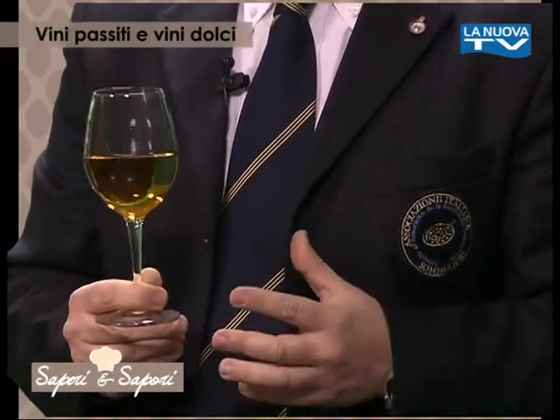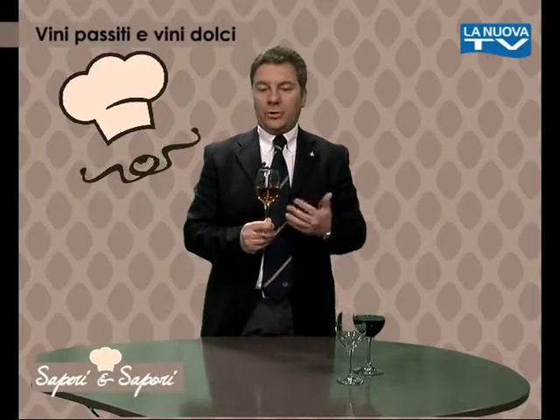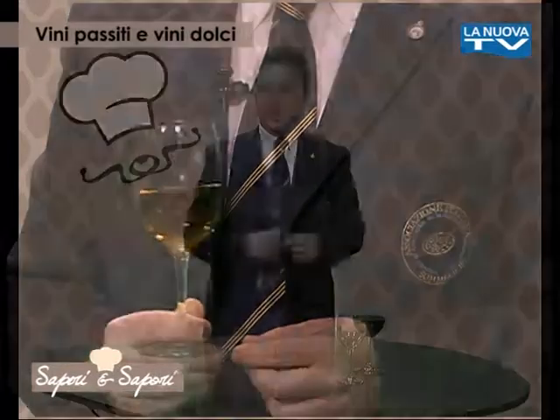Questi sono vini molto particolari, che sprigionano grande alcolicità — si sente in bocca con un alcol di 14-15 gradi — ma che riescono a trasmettere sensazioni molto belle e piacevoli a coloro che li gustano.